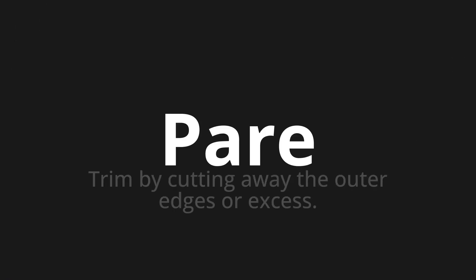Welcome to this pronunciation video. Today, we will be focusing on a new word that you might find challenging or intriguing. So, let's dive into today's word, which means trim by cutting away the outer edges or excess.